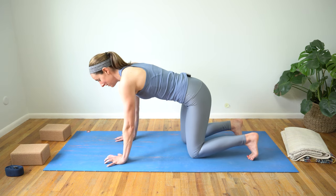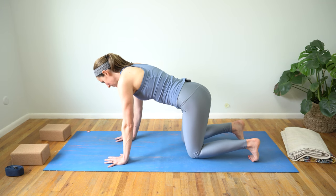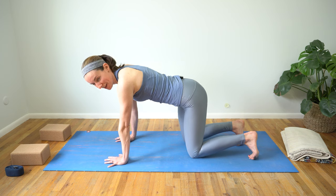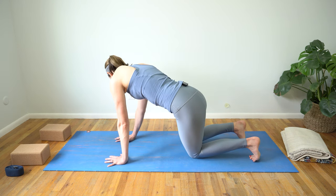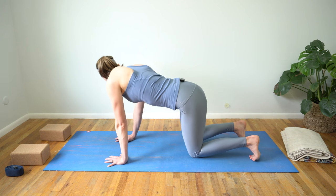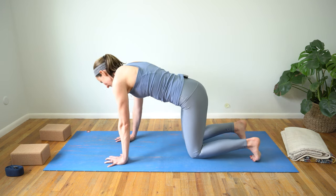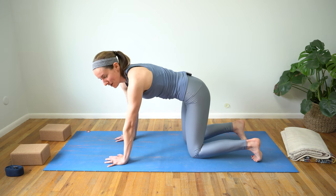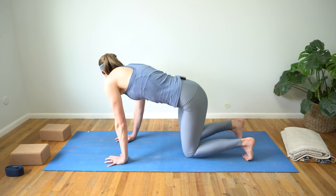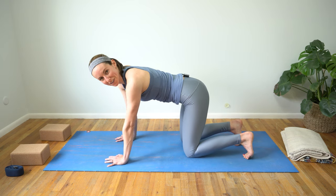Scoop in that belly just enough to send that right foot back to hands and knees. Take a moment here in the center — if it feels good, find a little bit of movement. Maybe send your hips out from side to side, gaze past the opposite shoulder. Since we're coming into some deeper stretches today, it may feel good to take a little bit of extra movement in between postures. Find what feels really good in your body — make this practice your own.